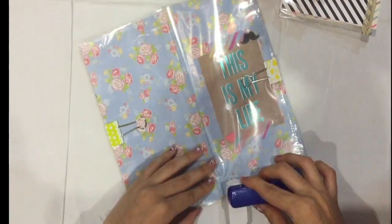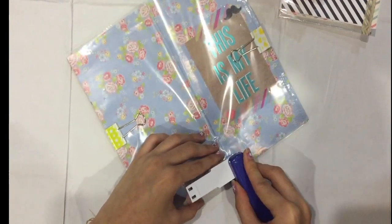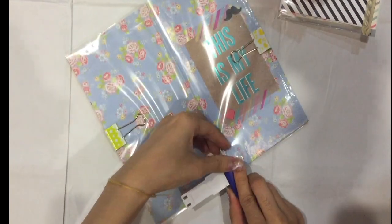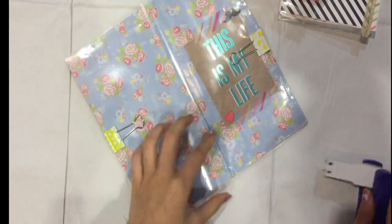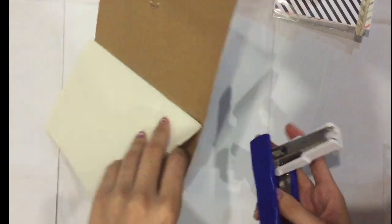Staple them together along the outside. Hopefully you're centered in the middle — you can see it here. Do the same on top of the booklet as well, stapling it the same way.